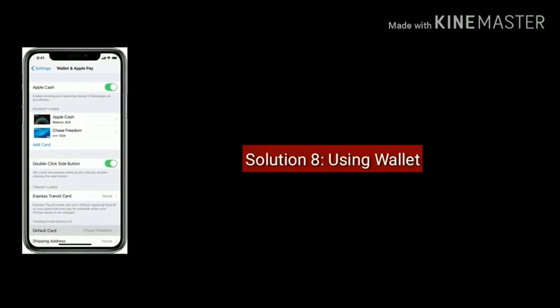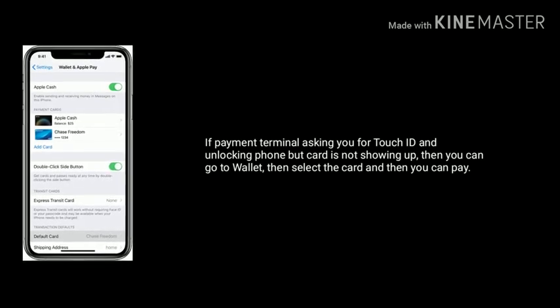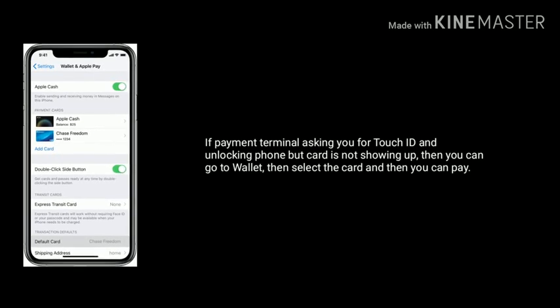Solution 8 is Using Wallet. If the payment terminal is asking you for Touch ID and unlocking the phone but the card is not showing up, then you can go to Wallet, select the card, and then you can pay.